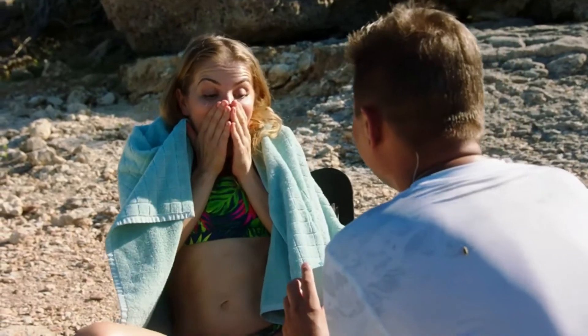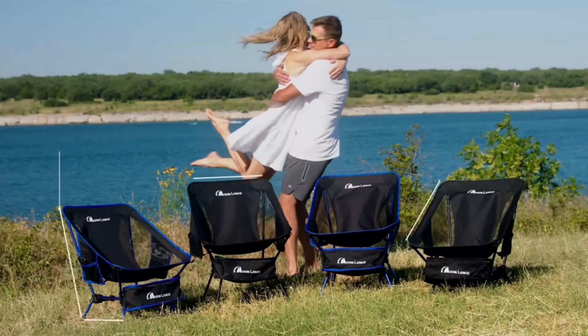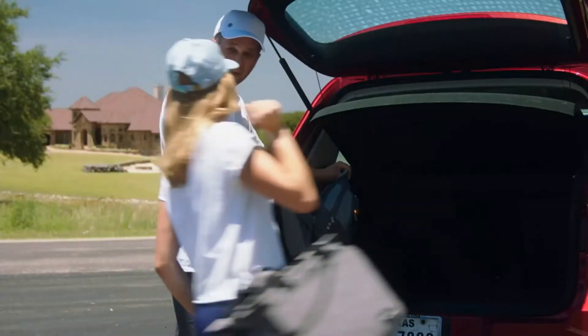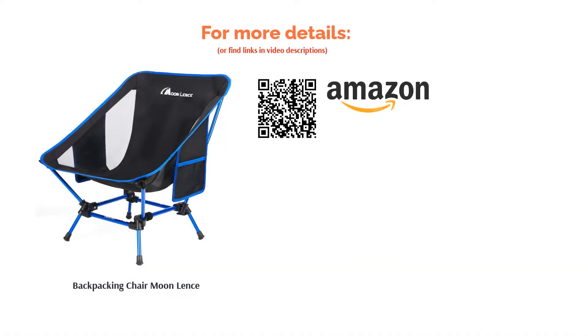A few reviewers say that this backpacking chair is too low to the ground. But most reviewers say that this chair is suitably durable, the deep seat is comfortable, and it unfolds easily. They also point out that it's great for hiking and backpacking because of how light it is.